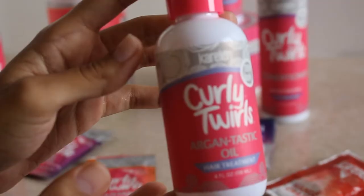If you over-condition your hair it can affect your curls. Now I'm going to take a couple of drops of this Argantastic oil — literally all you need is a couple of drops and you just rub it throughout your hair.